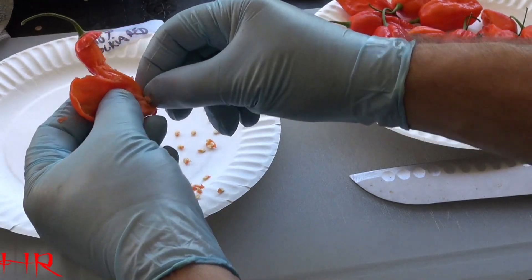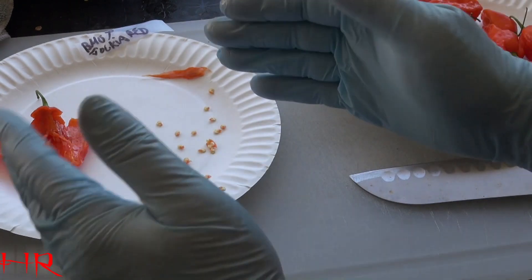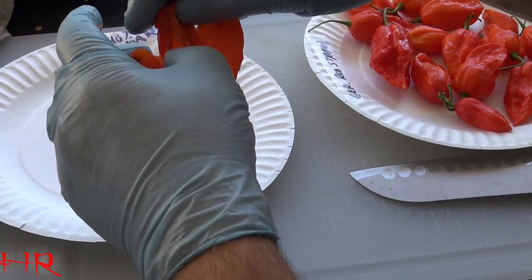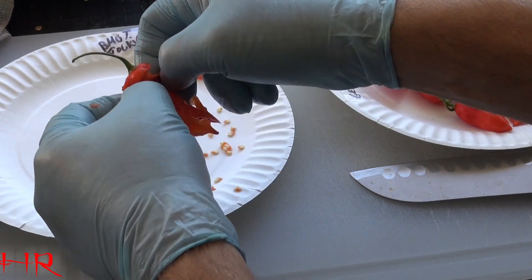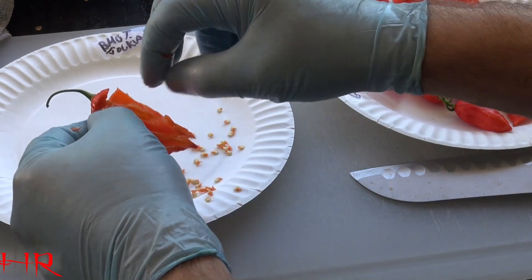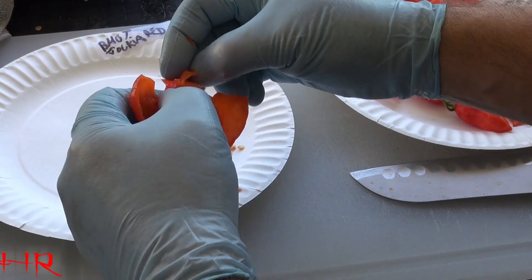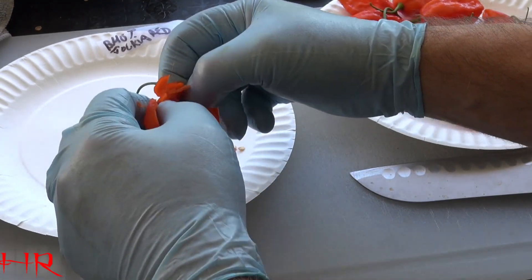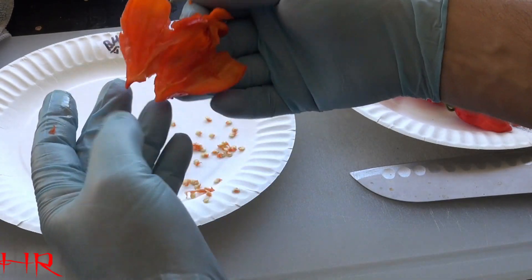I'm not going to do all these peppers in front of you, but this is very time consuming. This is one pepper and I'm still here on this one pepper. I still got to open up another ventricle in here — you can see there's more seeds in here. And when you start getting into other peppers like reapers, I'll show you one of those in just a second, because I got to get all these cleaned up and put out and dry.